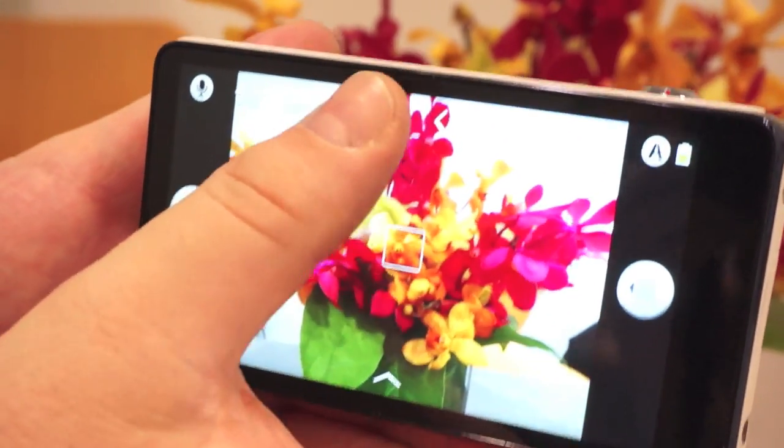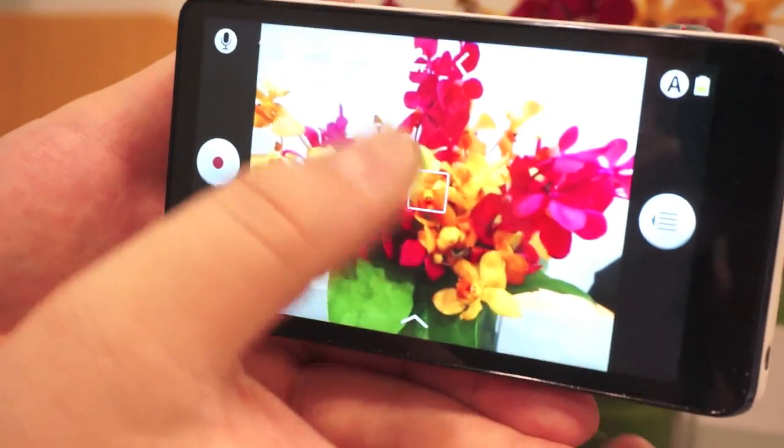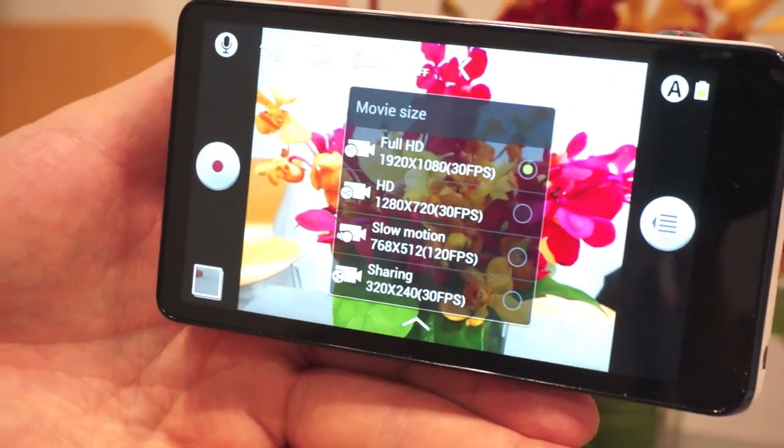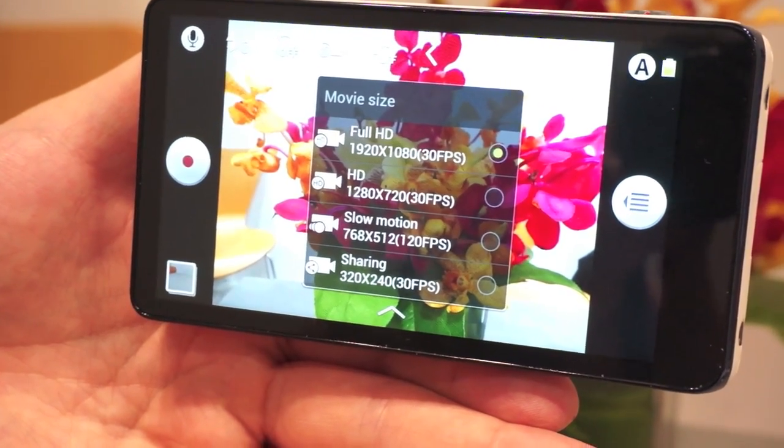It also has a dedicated button for video recording, so you can start recording video at any time. In video, it records full 1080p, but you can also do slow motion — it records 120 frames per second at a slightly reduced resolution.